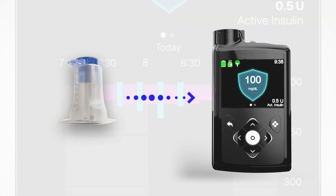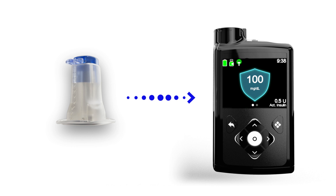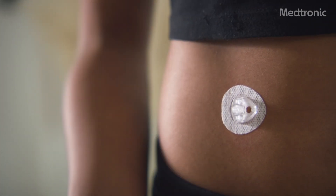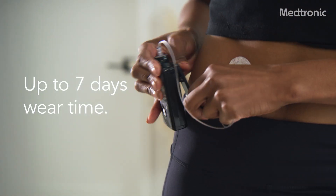An infusion set is connected to the pump to deliver insulin continuously and discreetly throughout the day. The pump is compatible with the Medtronic Extended Infusion Set, the only infusion set with up to seven days of wear time.